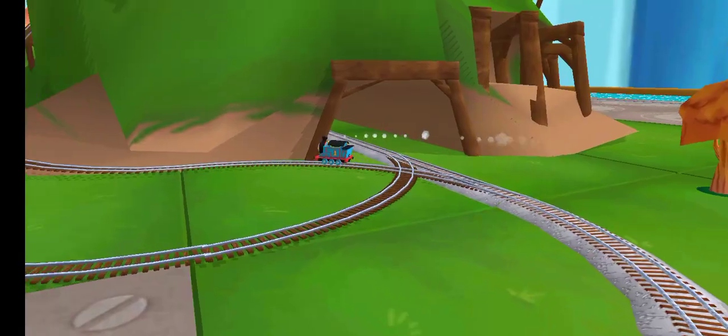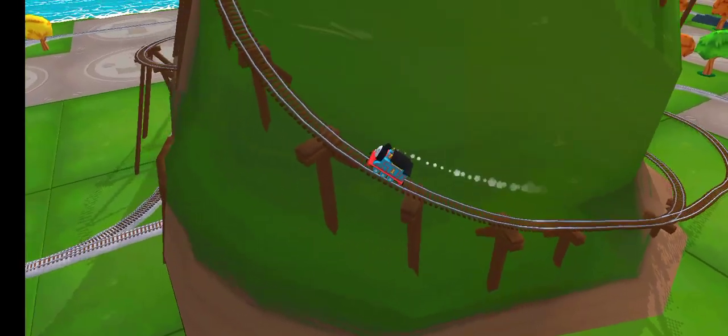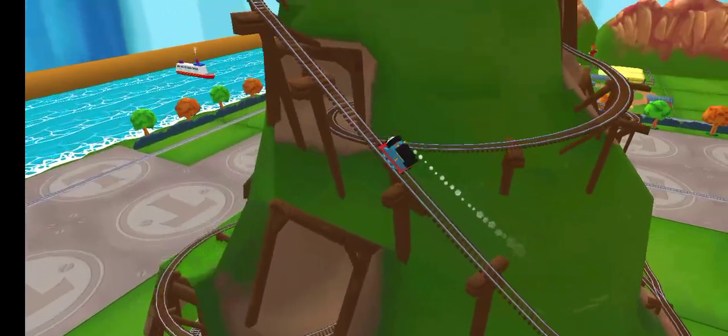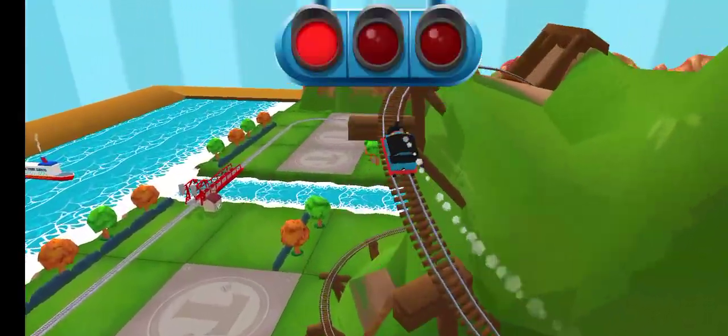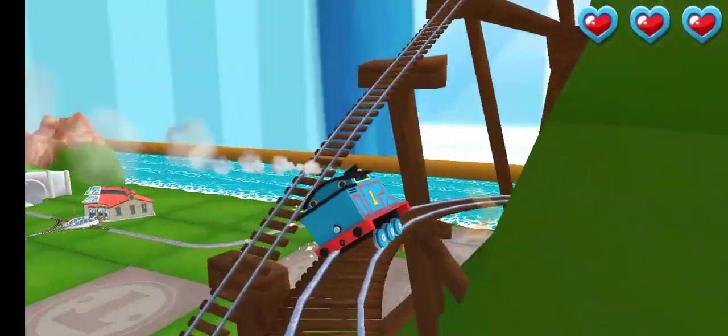Only the boldest of engines will try cannonball curves. You can help us steer through the sharp curves. Swipe left or right. Keep the train on the tracks.